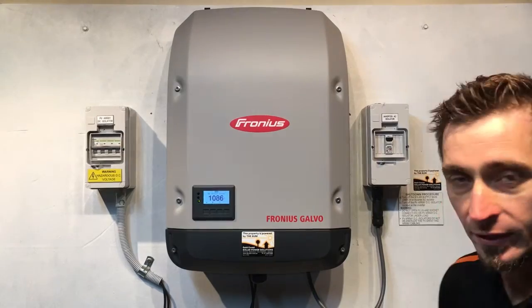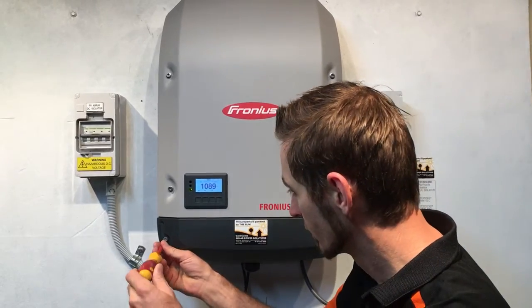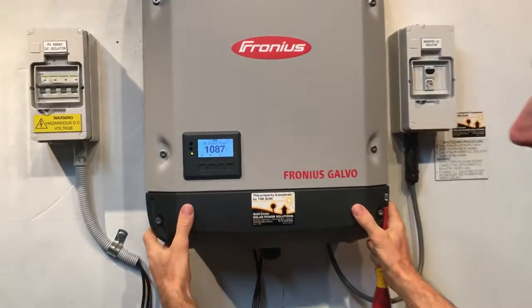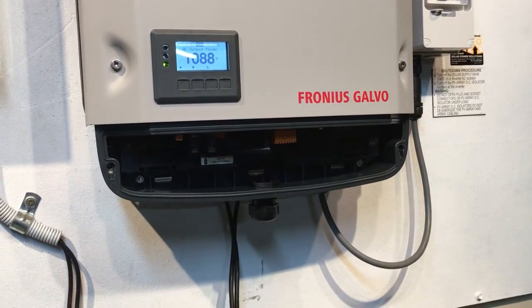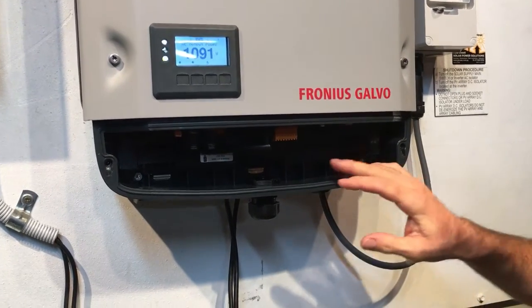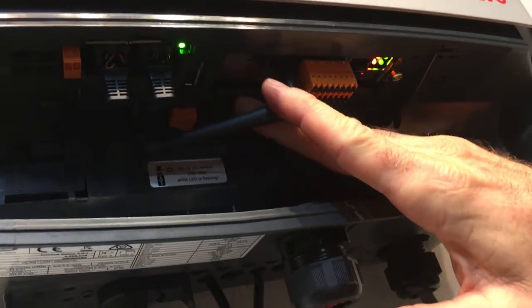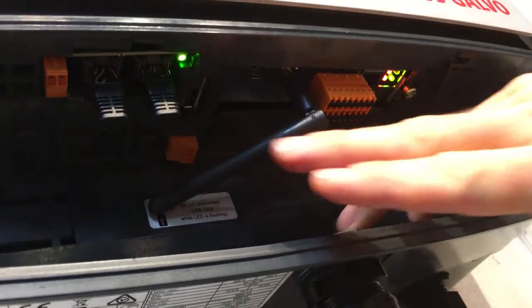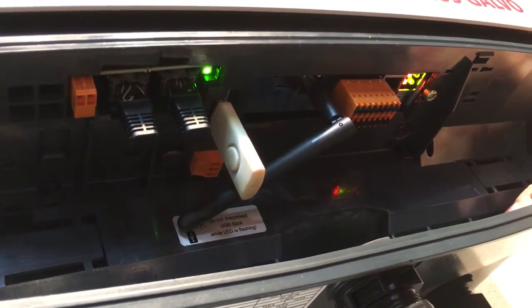Here we are back at the inverter. Grab the large flathead screwdriver and undo the screws on either side. This cover will unclip forward like that, then you can pull it down and get into the area underneath. Down here we can see the data logger card, a Wi-Fi antenna, and over here we can see the USB port — that's where we want to insert our USB drive.